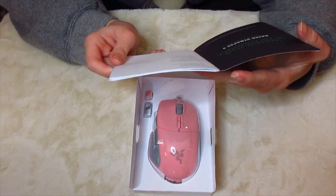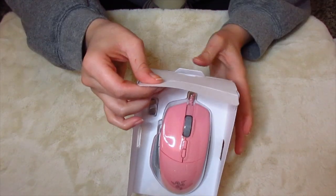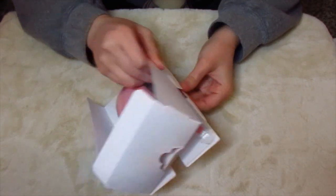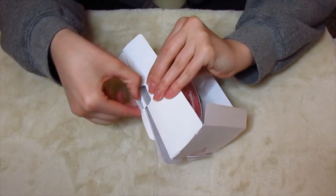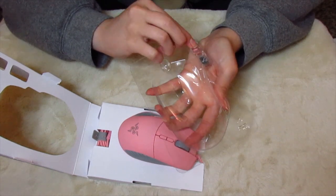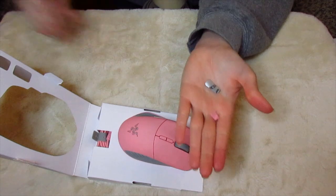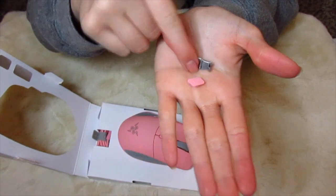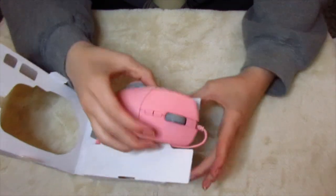Two removable DPI clutches — you can remove those?! Oh my god, I didn't know that, I'm so dumb. And an important product information guide, so that's what this is. So this is like — there are these little things. So these are the removable thumb things I think. I'm not sure about this — I'll have to look. I think this is an extra button and this goes along with it to attach it. I'm not sure honestly. So let's go ahead and look at the mouse itself.